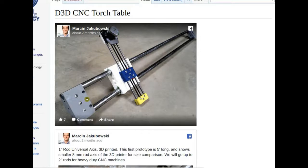It worked great, but we got into trouble when we extended it from five feet to twelve feet — about four meters. The rods were so heavy they would sag in the middle. So this works for the shorter axis of the torch table, like 1.5 meters, but not the long axis.